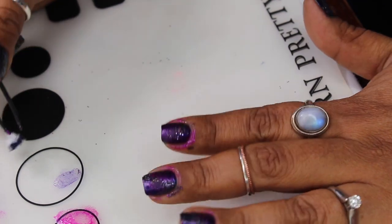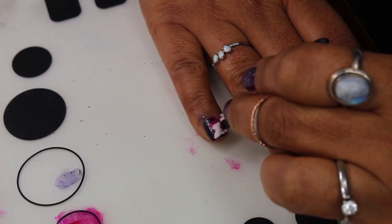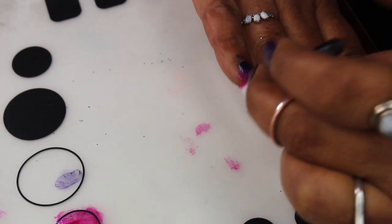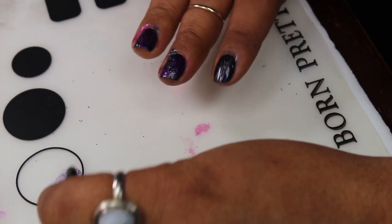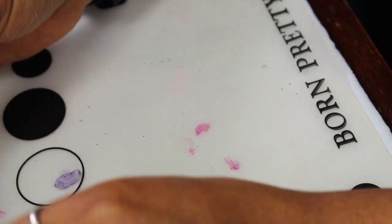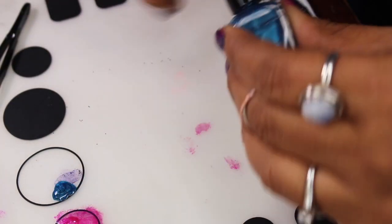It's gonna seem like a lot, but it doesn't end up looking thick because you're sponging it on — they're very very thin layers. I do recommend the latex; don't be lazy like me because you're gonna get polish everywhere if you don't. This is what it's looking like — very crazy, very messy, but it's all right. They don't have to be uniform. If you want to sponge it on in different areas, go ahead. That's the beauty of this — it doesn't require you to be too specific. Be free with it, have fun.